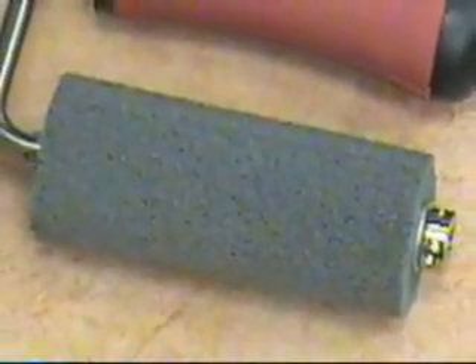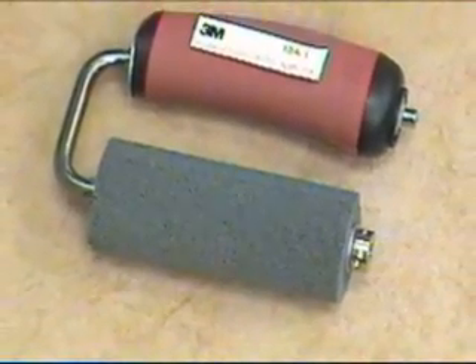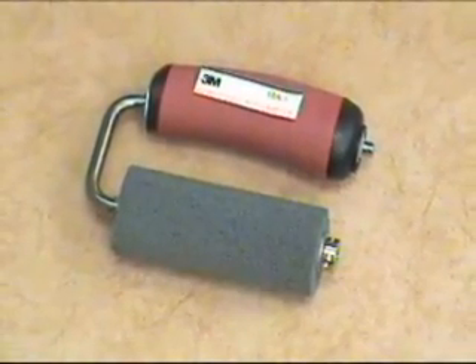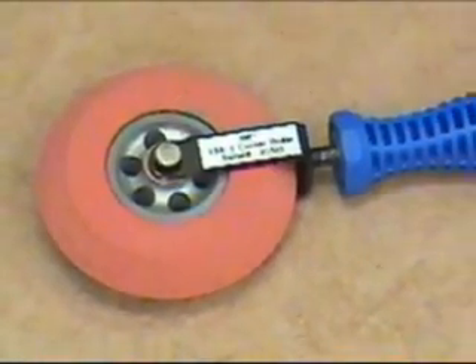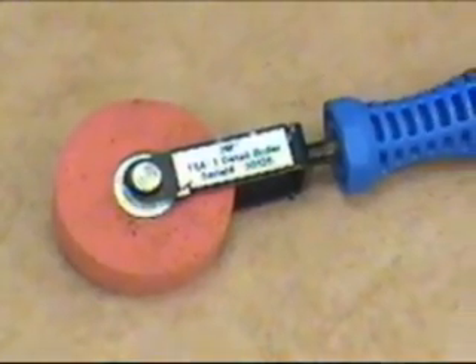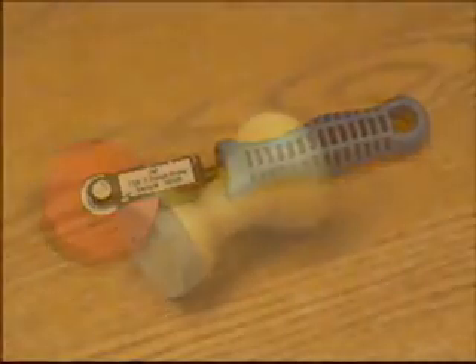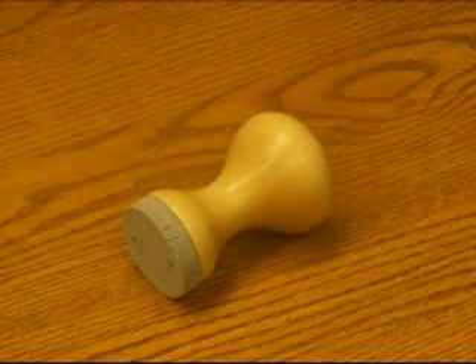3M has designed several unique application tools used in combination with a heat gun for successful application of film to a textured surface. 3M's Textured Surface Applicator TSA-1 is designed for applying heated film to large expanses of textured surfaces. TSA-2 is designed for working heated film into mortar joints and inside corners. TSA-3 is designed for finishing the edges of heated film and working heated film into tight spaces. 3M's Power Grip Magic Pad Applicator CPA-1 is used for working heated film around protrusions or obstacles.